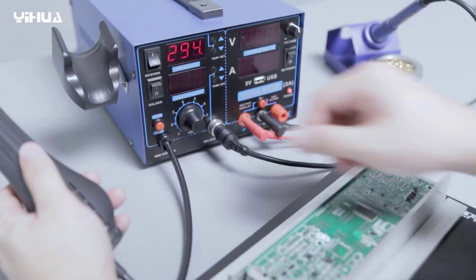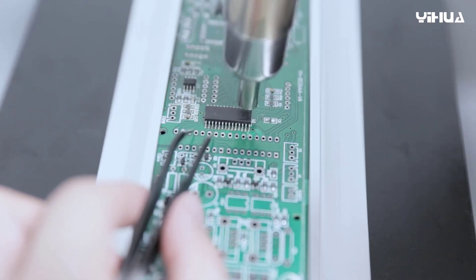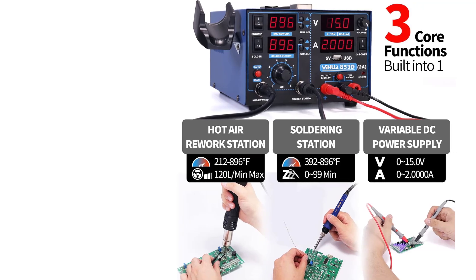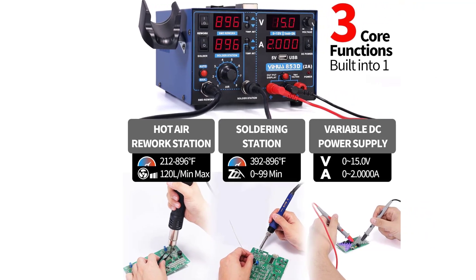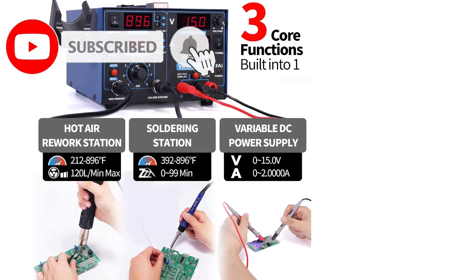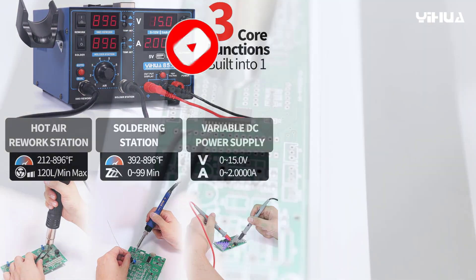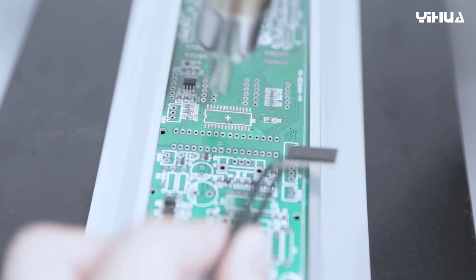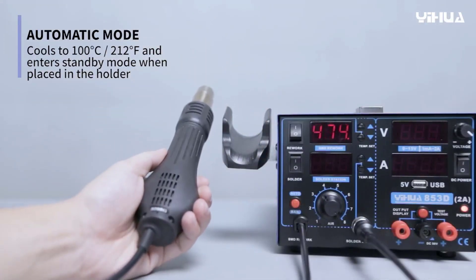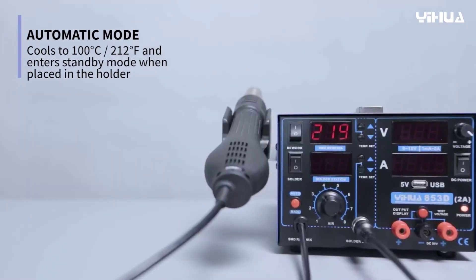One standout feature is the built-in 35V DC voltage test meter, which enables quick and accurate voltage measurements without the need for extra tools. This feature is perfect for troubleshooting and verifying power supply levels during repair or assembly. The hot air rework gun provides precise temperature control, ensuring safe and efficient heating for delicate components, while the soldering iron offers consistent heat for accurate solder joints. Both tools heat up quickly, increasing productivity and reducing downtime.